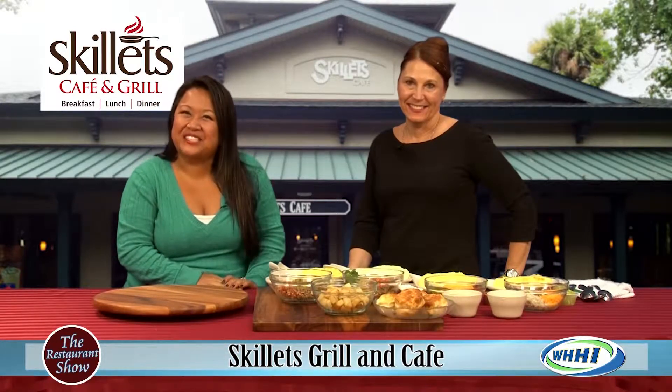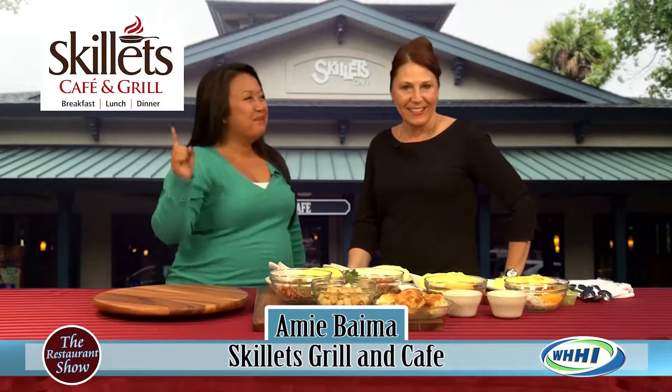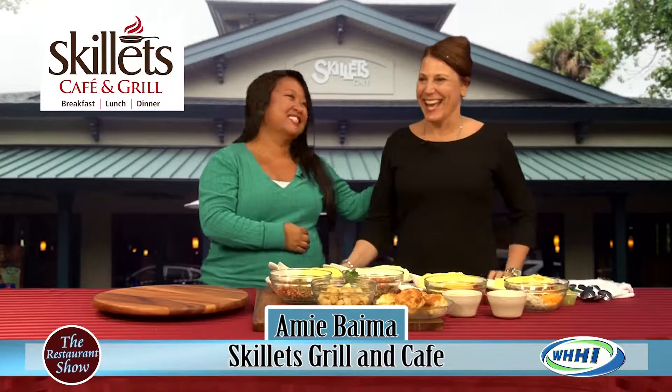Hi everyone and welcome to The Restaurant Show. We are going to start today out with the first meal of the day, the most important meal of the day, and the woman that's going to show us how to do it right. We have Amy from Skillets.